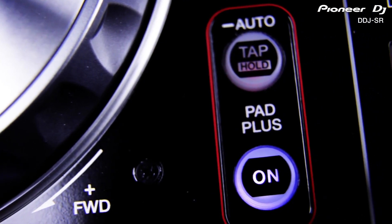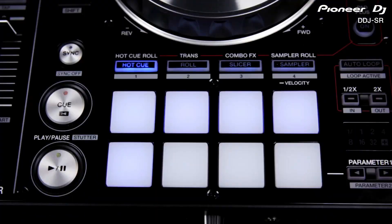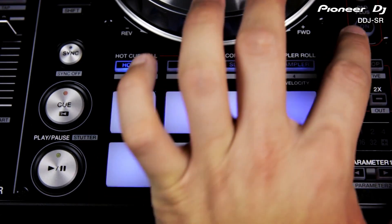The SR gets special treatment with the new pad plus button which adds another element to each of these four pad effects. With this function switched on, the hot cue and sampler are combined with roll. Now every time you trigger a hot cue or sample, it's looped in time with the beat.